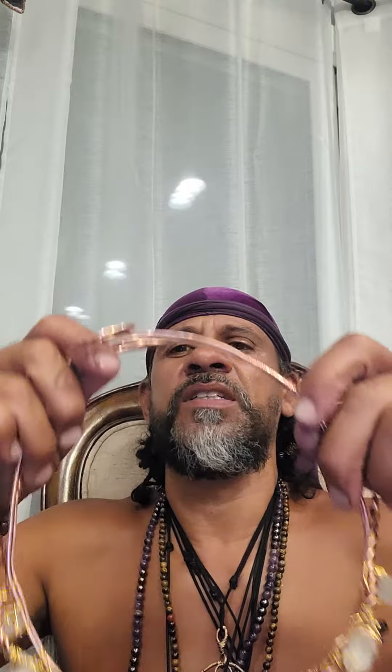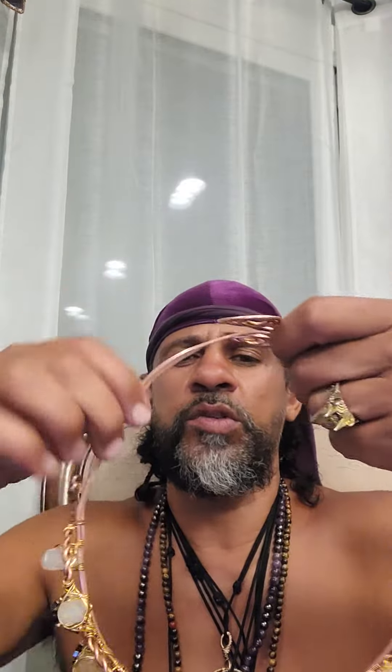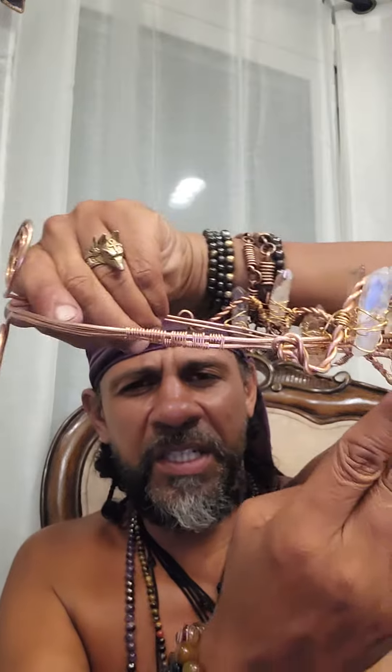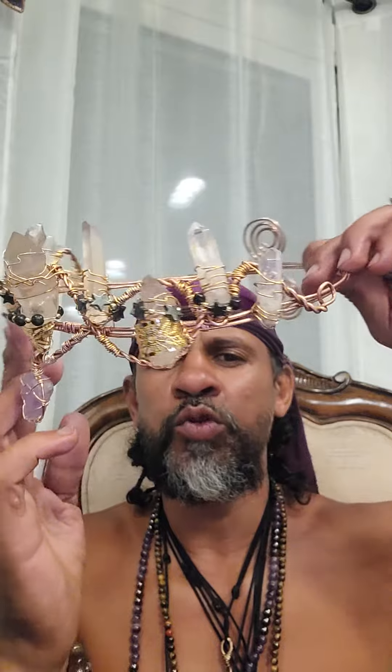And it comes off like this — boom. And this is adjustable, you can move this right here to the left or right. It slides. And just let you see the sides. That's it. Very easy to put on. You can wear it with a do-rag or without.